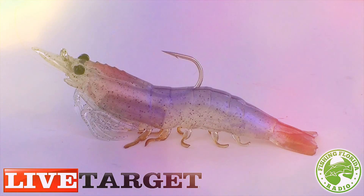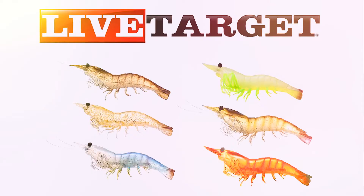The Live Target Lures shrimp comes in two sizes: a three inch which weighs a quarter ounce, and a four inch which weighs a half ounce. These lures come in six colors including sand shrimp, glass shrimp, white shrimp, glow shrimp, brown shrimp, and pink shrimp.